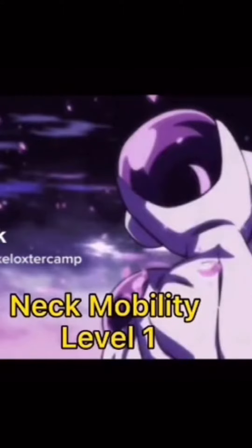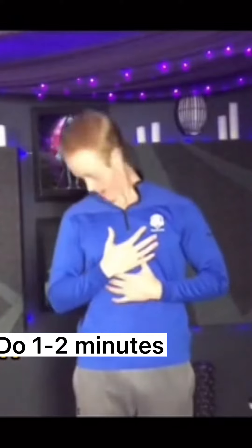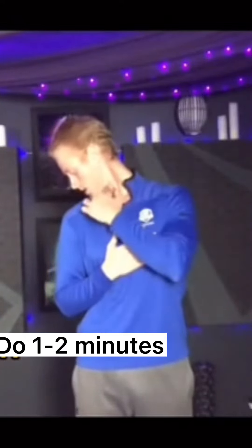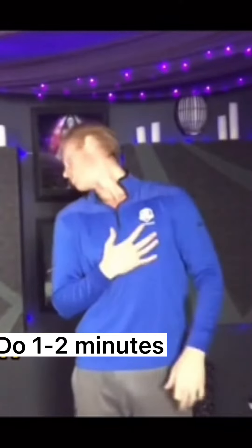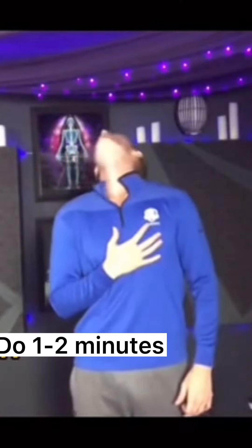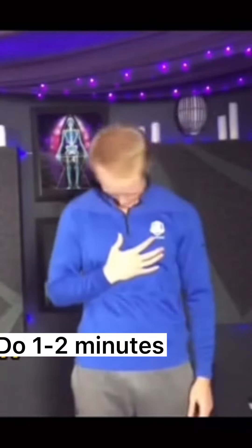Neck mobility level one. We're gonna start with some neck rotations. Pretend that you have a magic marker sticking straight out of your head and use that marker to draw the biggest circle you possibly can. Go slow and controlled, and if any range of motion causes pain, just back off a little bit.